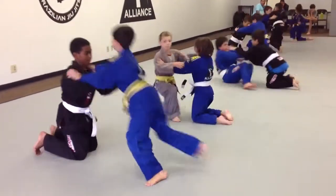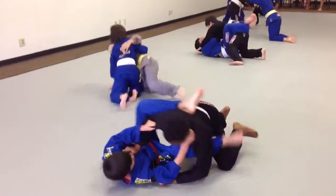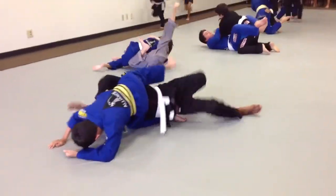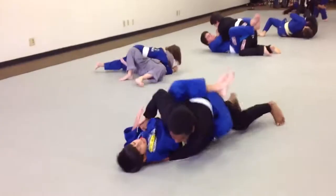Go! Take down, Mike. All right, take it down. Side control, Mike. Keep it in side control, Mike. Good job, Pedro. Stay down.